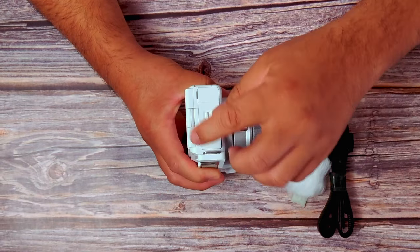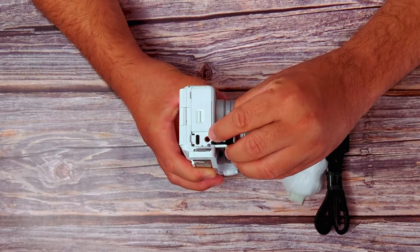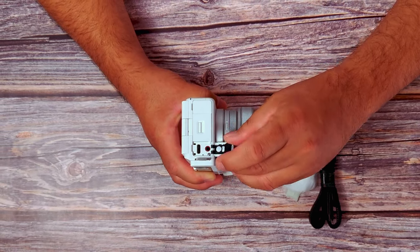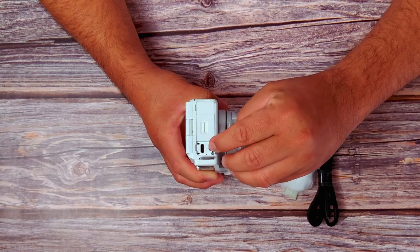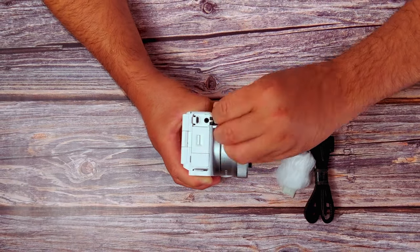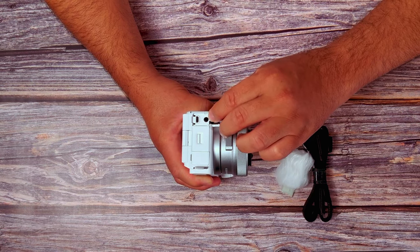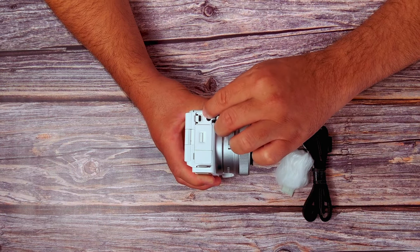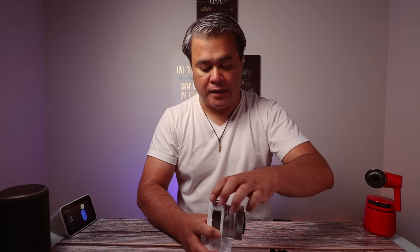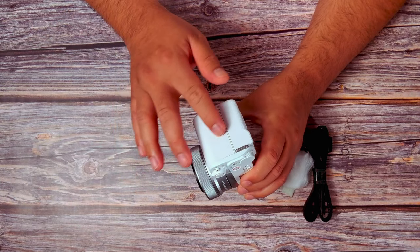And then we have the mic input, and the USB-C — I believe that is the charger input, that's where you can charge the camera. And then there's an audio-out headphone jack, and the mini HDMI. On the other side, nothing, but I like the grippy texture — it's kind of grippy.